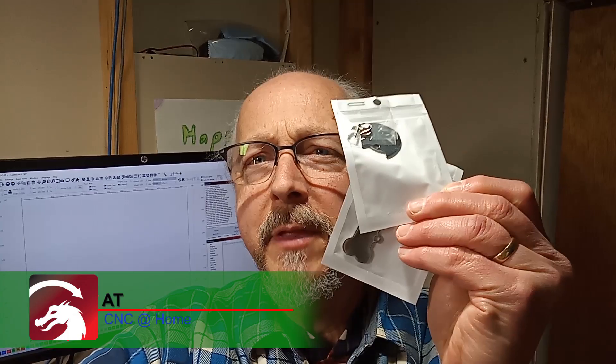Hi, AT from CNC at Home. I have these couple of sample dog tag things — well, there's a dog tag and a cat tag — and I want to try doing some burning experiments to see how the laser does. To do that I want to make a template for each of these in LightBurn.